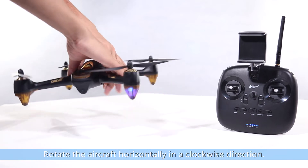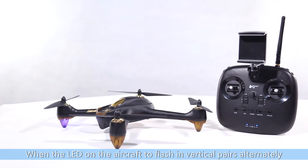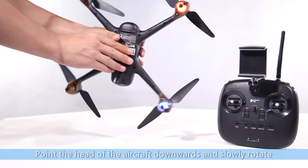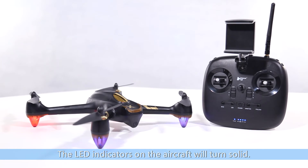Compass calibration. The LED should be flashing in a rotating clockwise pattern. Rotate the aircraft horizontally in a clockwise direction until the LED on the aircraft flashes in vertical pairs alternately. Then point the head of the aircraft downwards and slowly rotate the aircraft in a clockwise direction. The LED indicators on the aircraft will turn solid. Compass calibration completed.